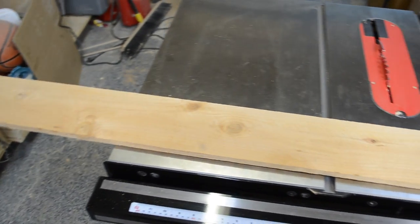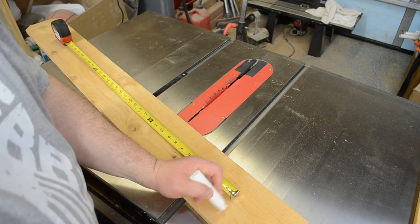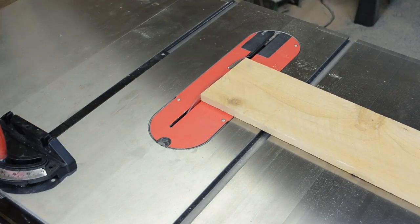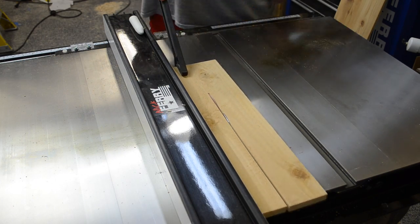I was going for kind of a rustic theme, so I started out with some cedar fence pickets. They measured approximately 5/8 of an inch thick by 5.5 inches wide. I cut them to length using my miter gauge, and then I ripped them to width — in this case just a little over 2.5 inches wide.